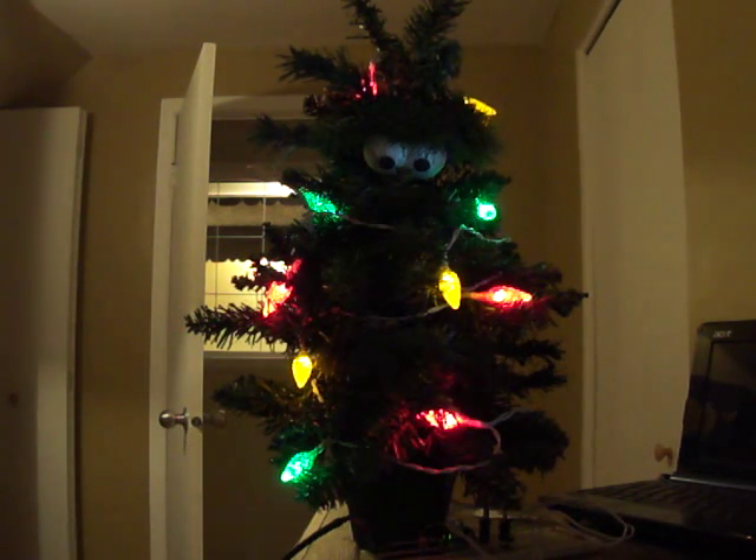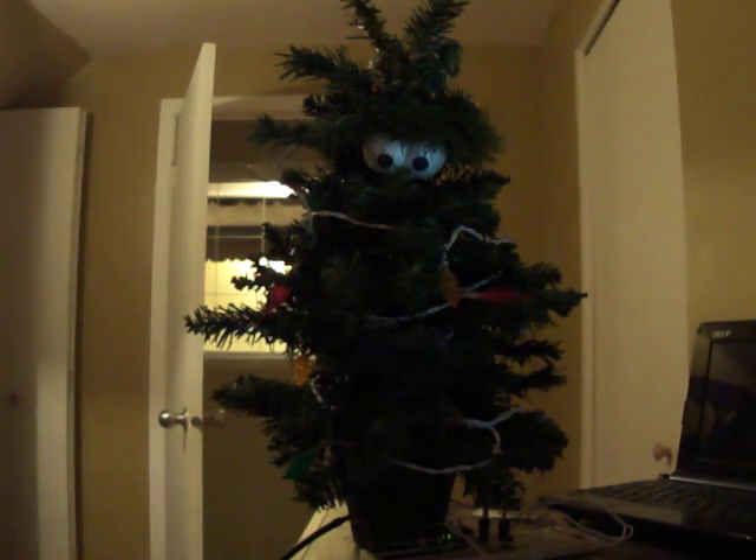They need to be open in order to blink because the blink actually doesn't close them all the way — that's how we get the fast action. Number six was to turn the lights off. Yes. And number seven to turn them back on.